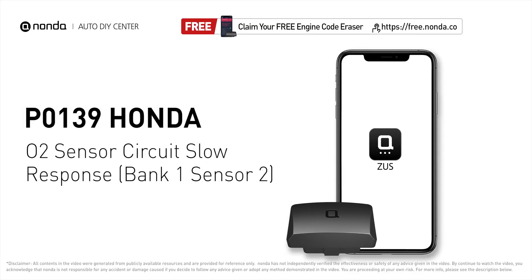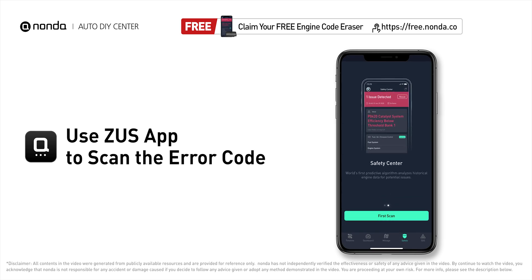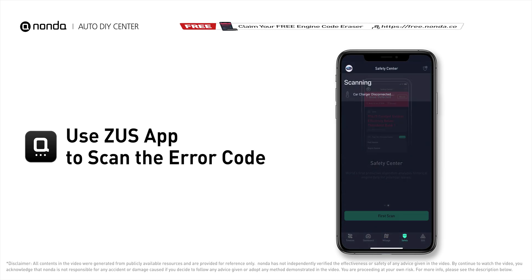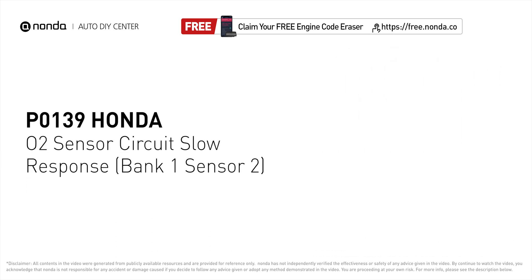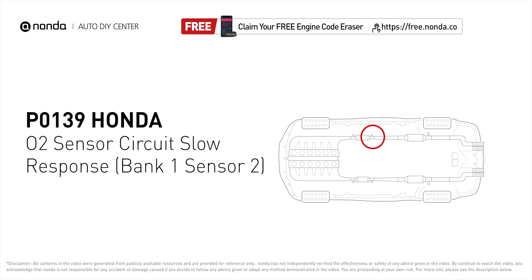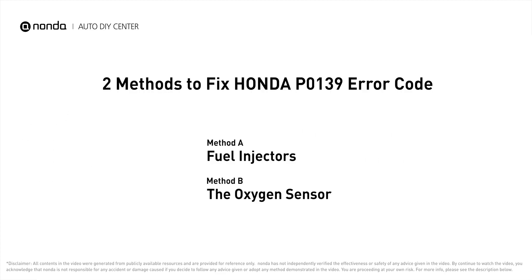This P0139 repair video is dedicated to Honda drivers. If your Honda is getting a P0139 error code, this video is going to show you two practical solutions to fix the error code at home. Use the Zeus app to scan your vehicle and see the error code P0139 — it indicates that the powertrain control module has detected a potential issue with the signal from the rear oxygen sensor on bank one.